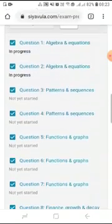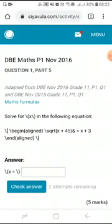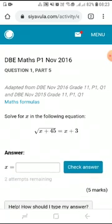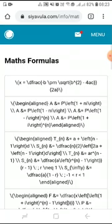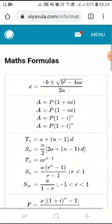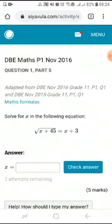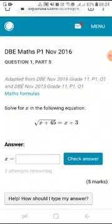You will then get a question. It is important to note that there are data sheets attached to each question — in this case, the maths formulas — which you can make use of. It is also advisable that you read through the question very carefully and take note of any instructions provided on the question.